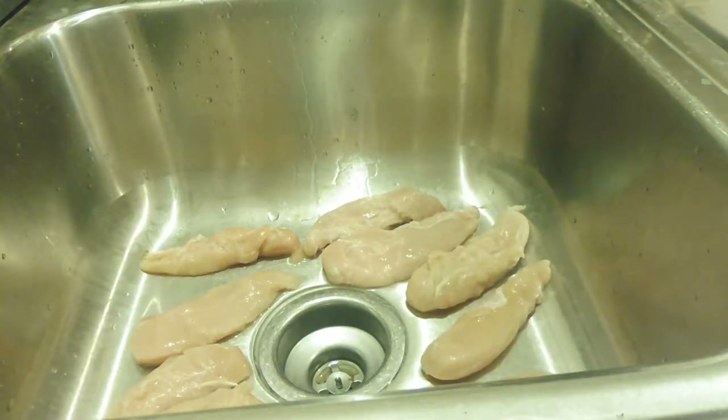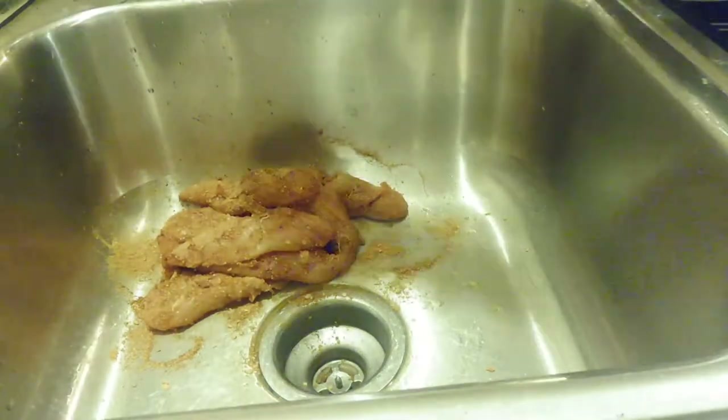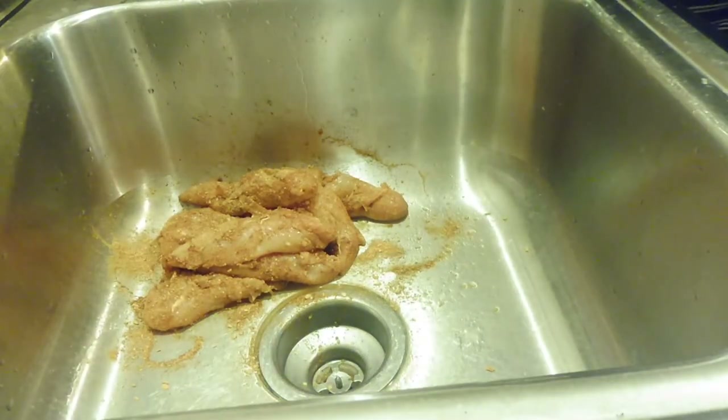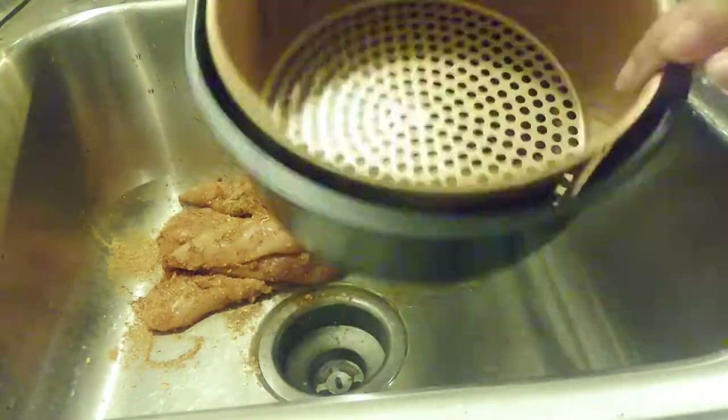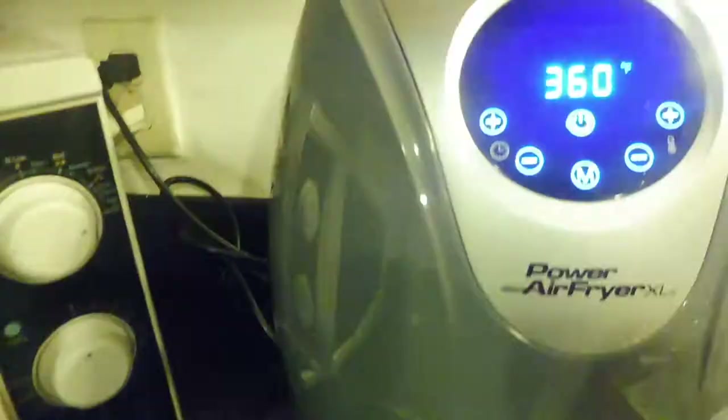I'm going to use some burrito seasoning — or taco pack, or whatever you want to call it — because it's Taco Tuesday, so I gotta make it work some type of way. Once I've finished seasoning it, I'm going to go ahead and put it in my air fryer pan and stick it into the air fryer.